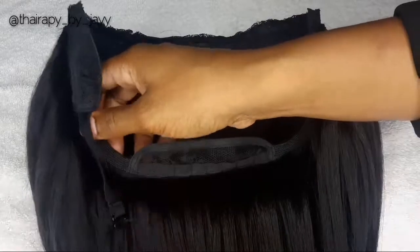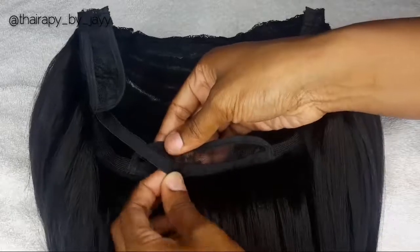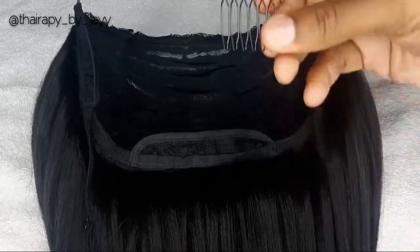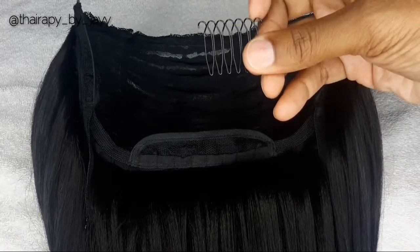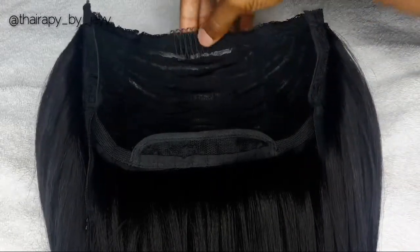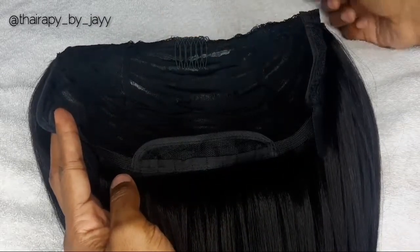This is how your U-part wig is going to look before you apply any of the clips to it. I like to lay mine down and line the clips up just so I'll know exactly how many I'm going to use. I like to start with the middle clip so this is going to basically just balance out all of the other clips.